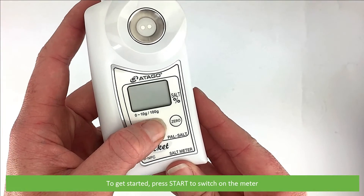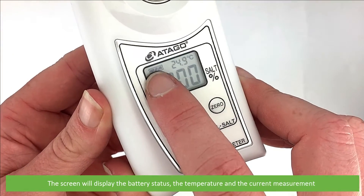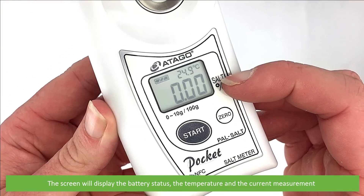To get started, press start to switch on the meter. The screen will display the battery status, the temperature, and the current measurement.